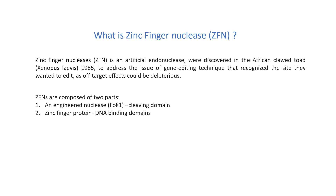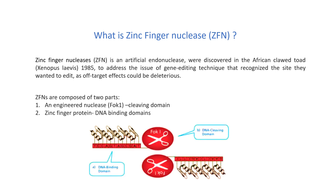ZFNs are composed of two parts: an engineered nuclease, FOK1, which is the cleaving domain, and another part which is the zinc finger protein, which is the DNA binding domain.